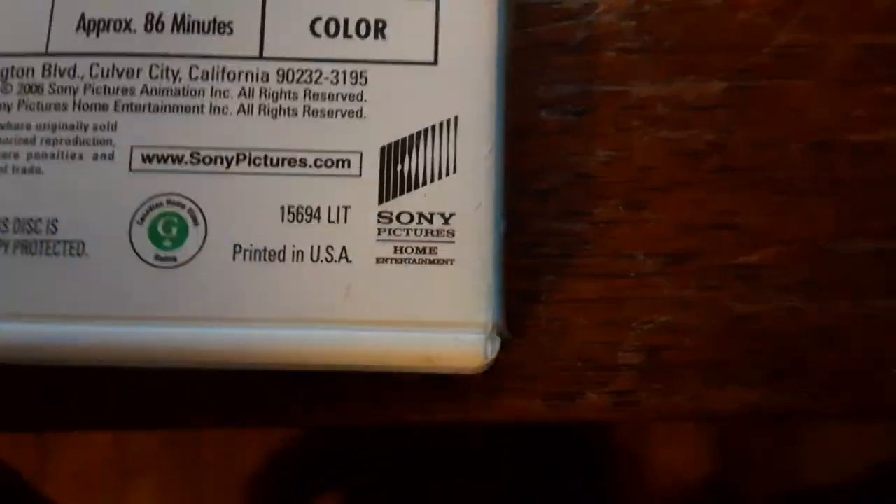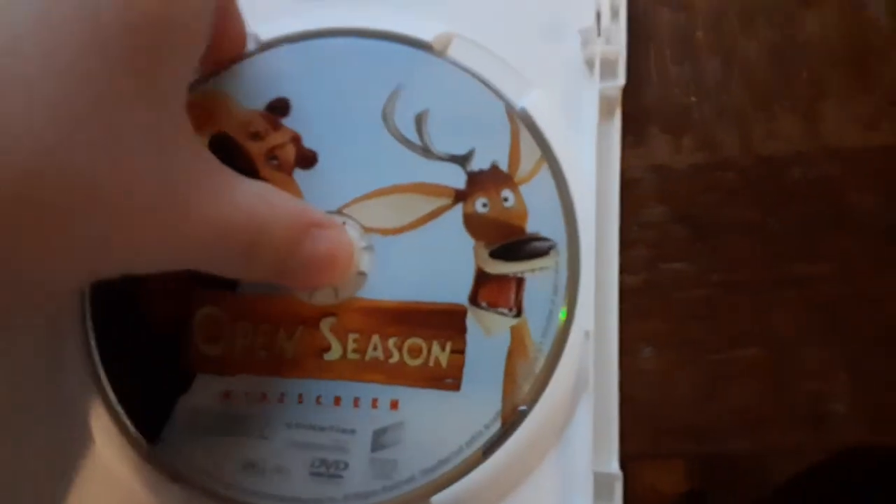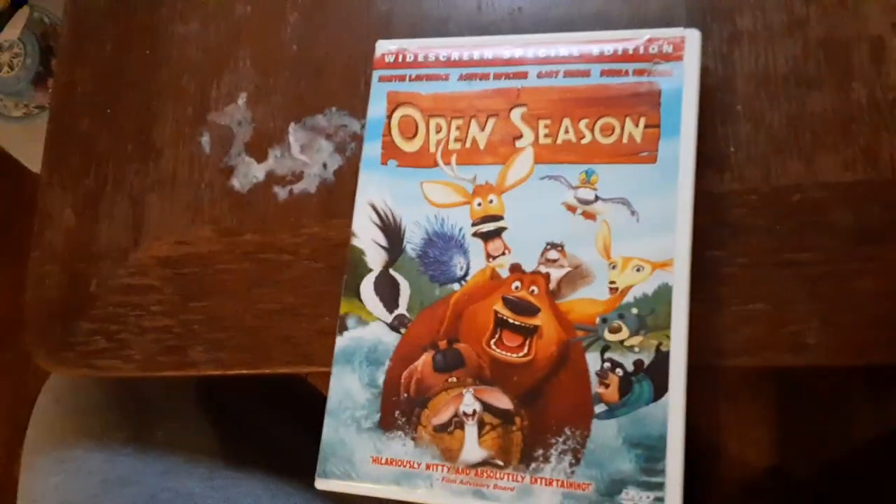The last DVD is Open Season, which has the Sony Pictures Home Entertainment logo on there. It's the widescreen special edition. I don't know why the case is white but who cares. Here's the Sony Pictures Home Entertainment logo recorded on the VCR TV.